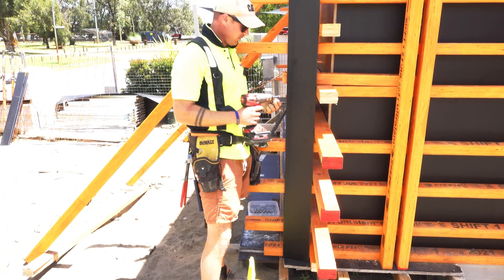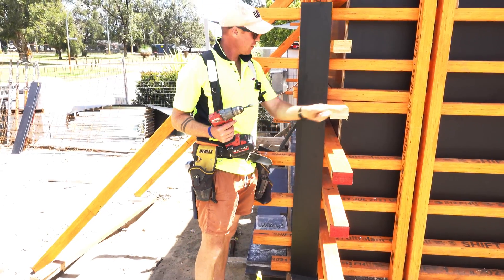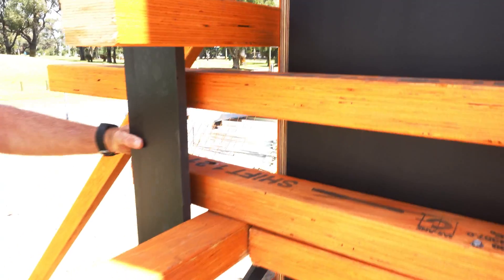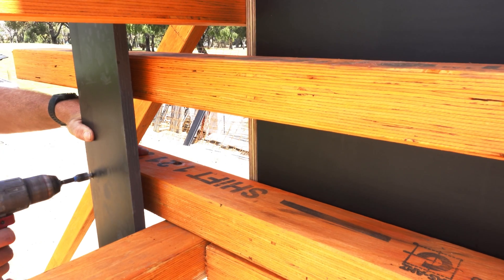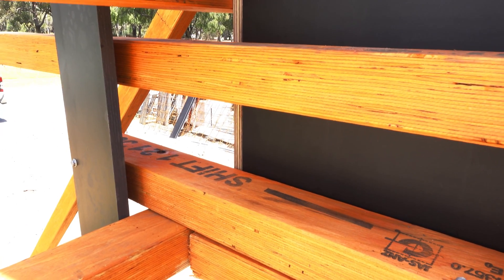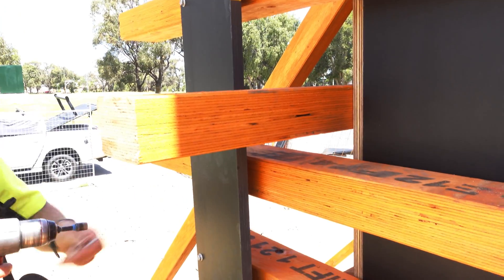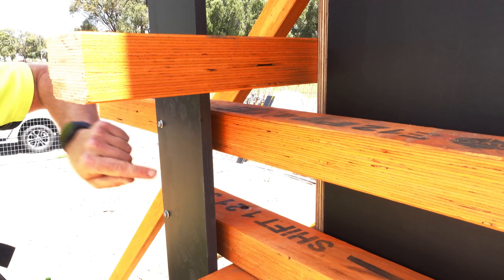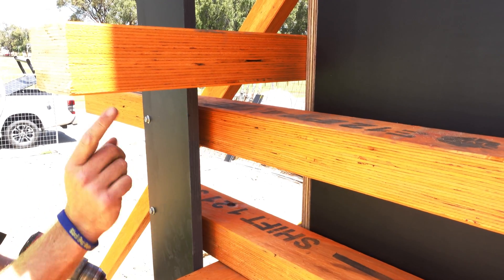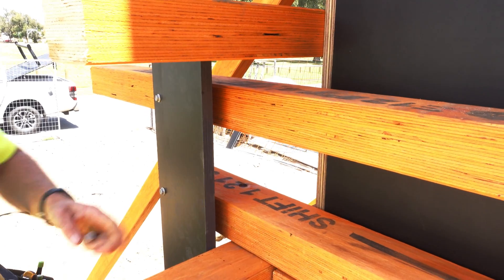What I do is put this ply on and angle it slightly. I screw this with the ply slightly angled, all the way down. Then when I screw the front, it's going to pull in, pushing these timbers that way and tightening up the corner.